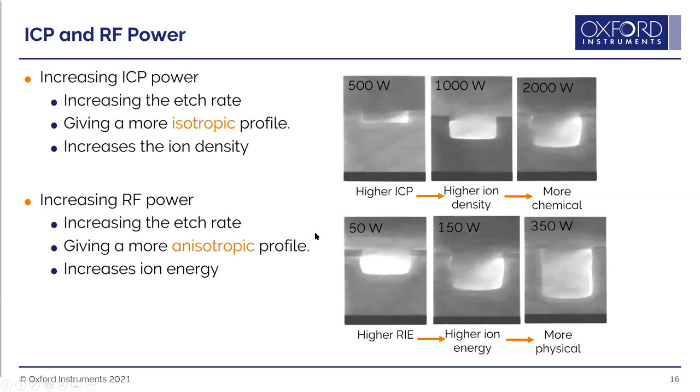Increasing ICP power increases ion density in the plasma; the process becomes more chemical with more ions reacting at the surface, giving higher etch rate but more undercutting towards an isotropic profile. Increasing RIE power increases ion energy for a more physical etch; ions come down more vertically giving a higher rate and more vertical profile, but reduces selectivity due to increased ion bombardment on the mask.